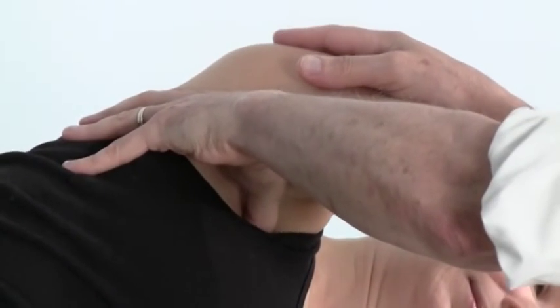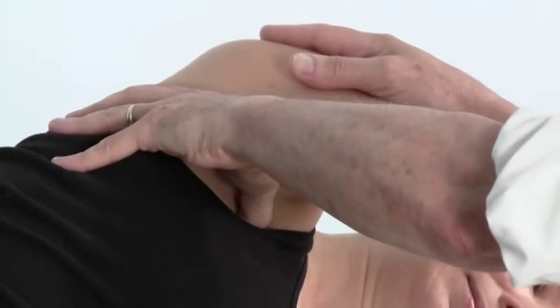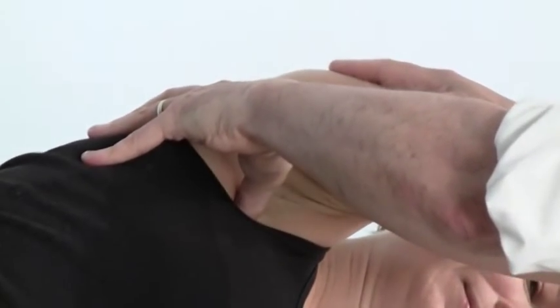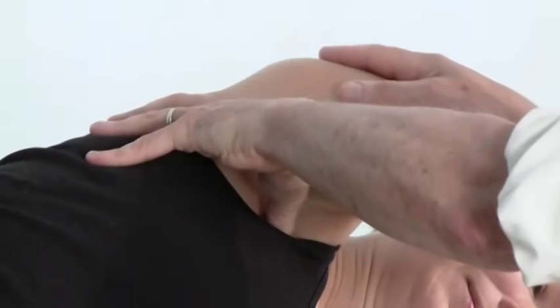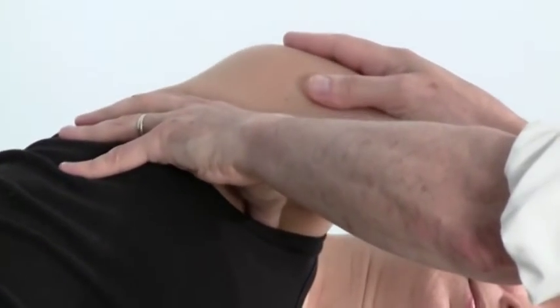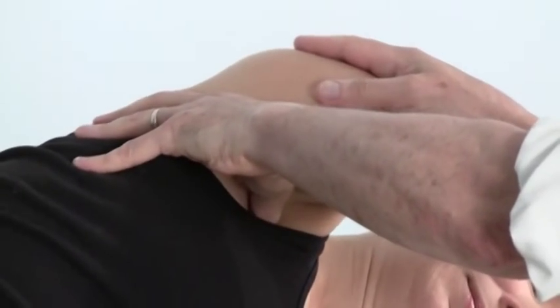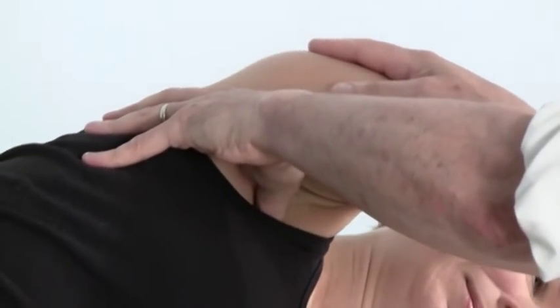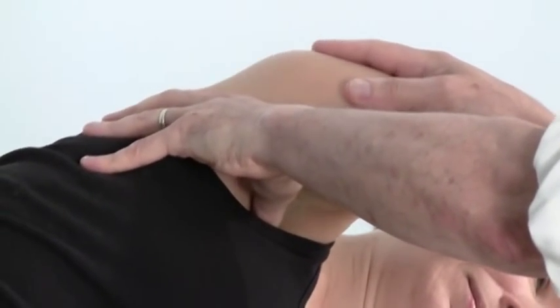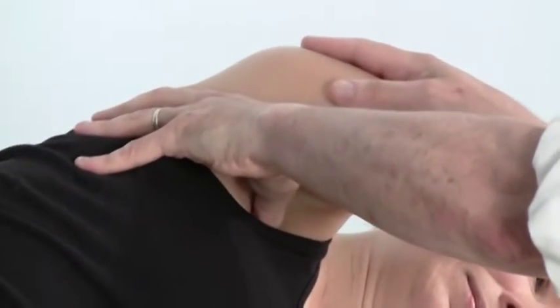Just a smaller version of that, and maybe a little quicker as well. That is fabulous. Getting a good sense for the roundness and strength of that muscle — it's a very powerful muscle. People have it way too contracted, especially those who work on computers, because they're always in a forward flexed position.